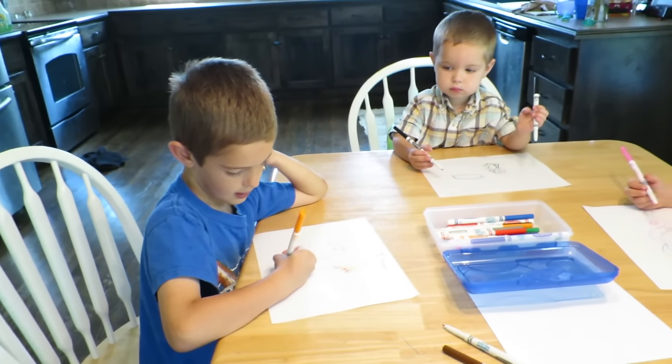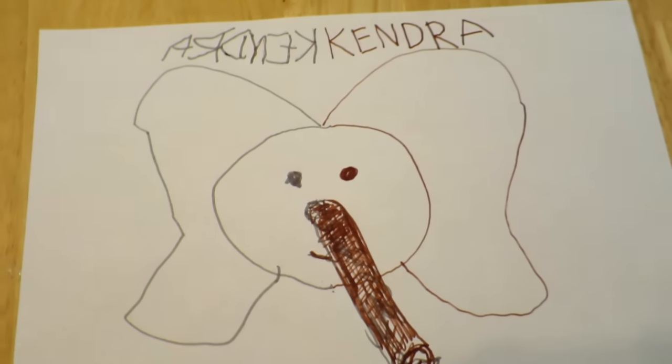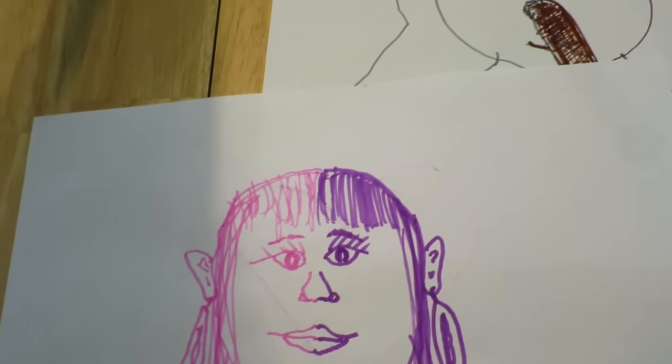Which hand was harder to use? My left hand for sure. So here's some of mine. I did an elephant, and I did a person. That's embarrassing a little bit.